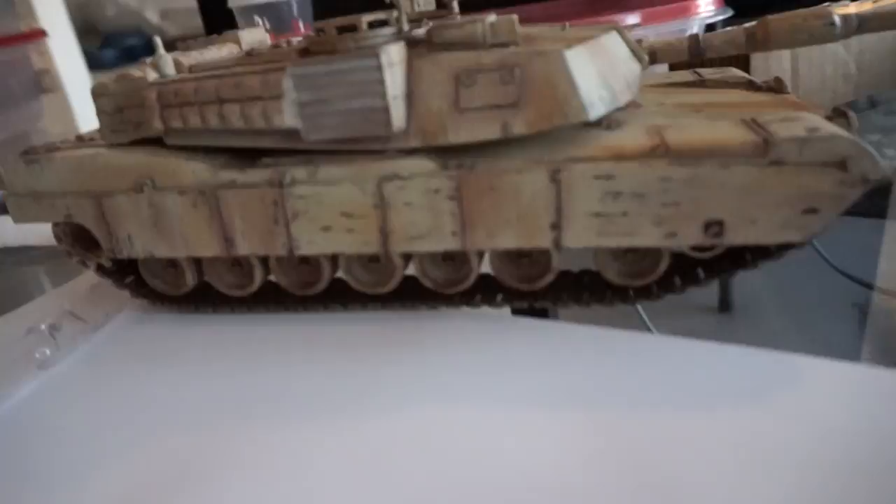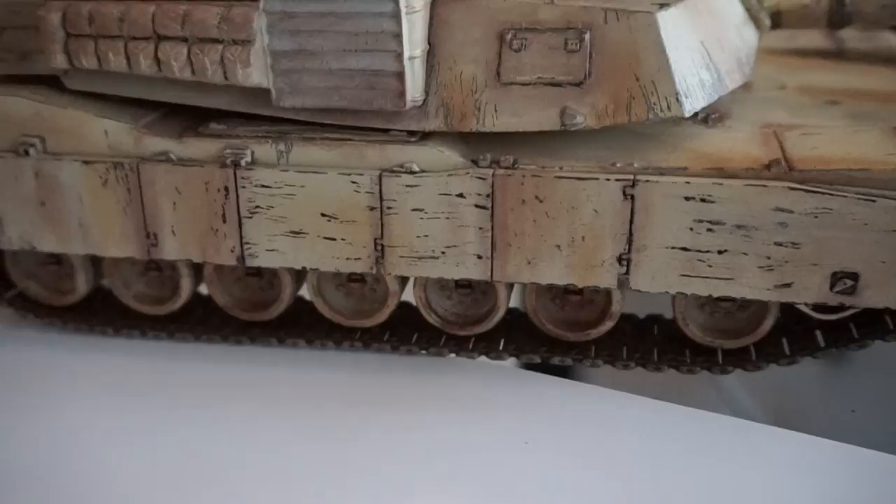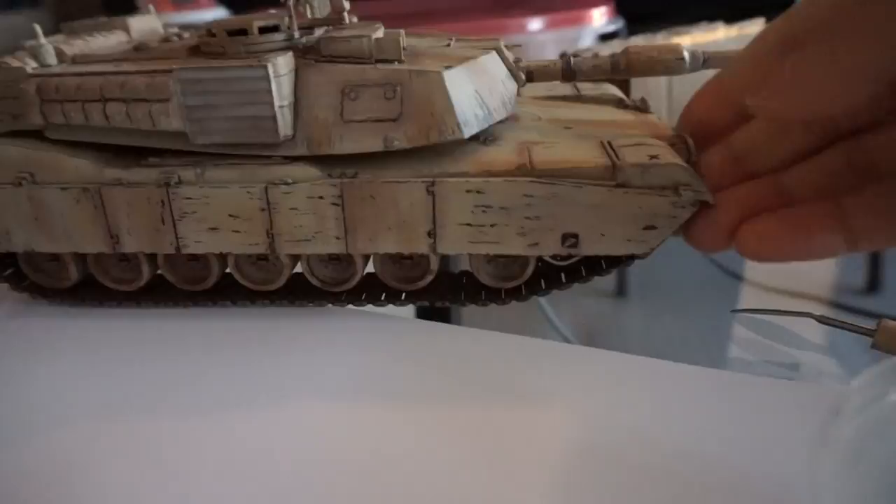It came out pretty good. I find that it's easier to get control with a knife than you do with a paintbrush, at least in my opinion.